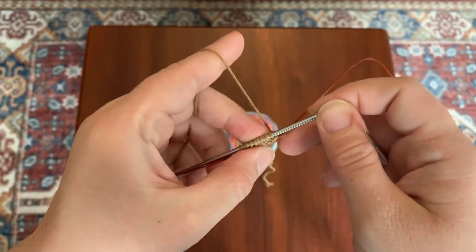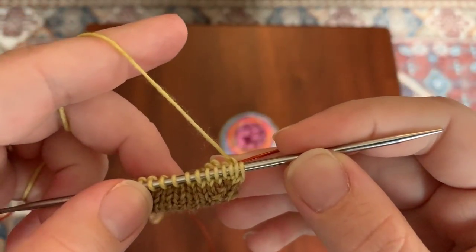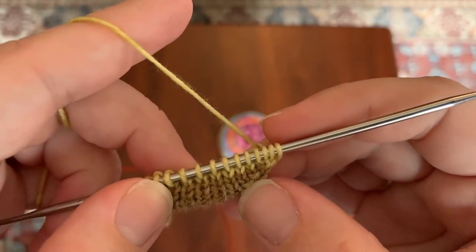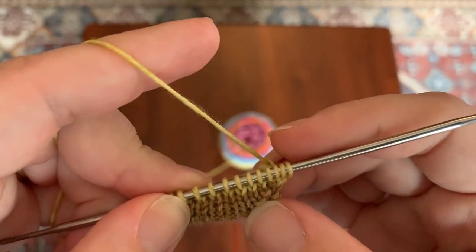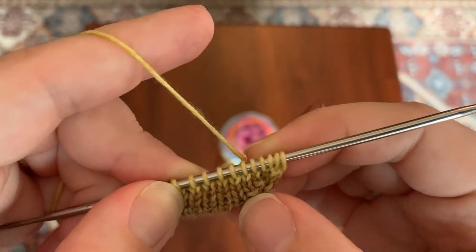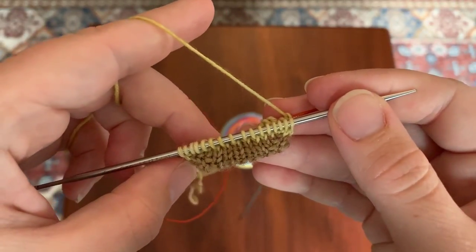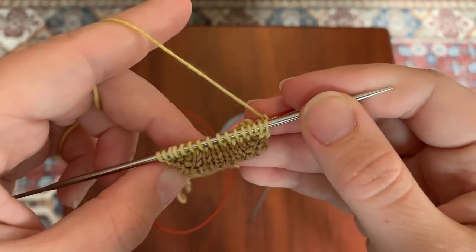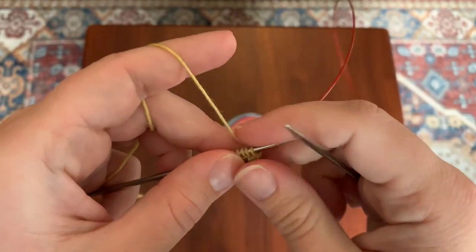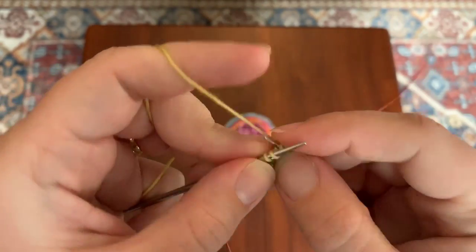Now I have worked my increases a total of 4 times. An easy way to count them is by counting the little bumps created by the knit front and back — you can count 1, 2, 3, 4 on each side. I've worked these increases every row 4 times. Now I'm going to begin alternating rows: one row where I increase as we've been doing, and then one row where I just knit every single stitch without increasing at all.